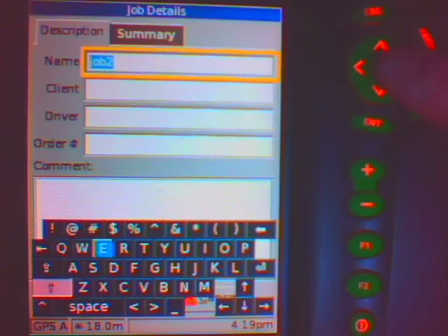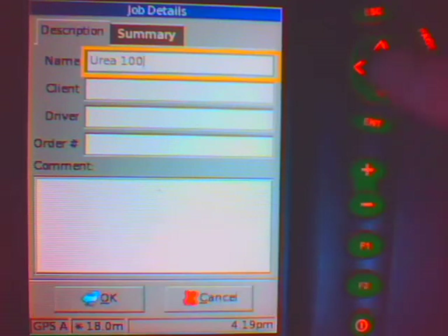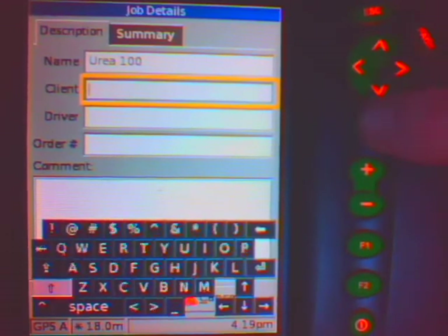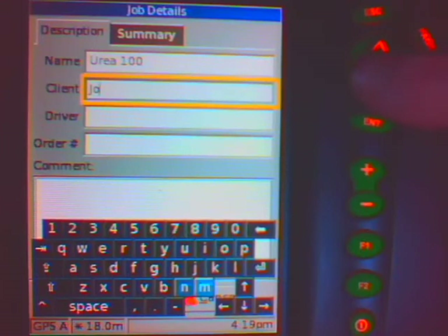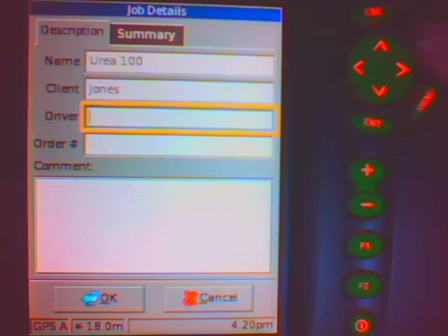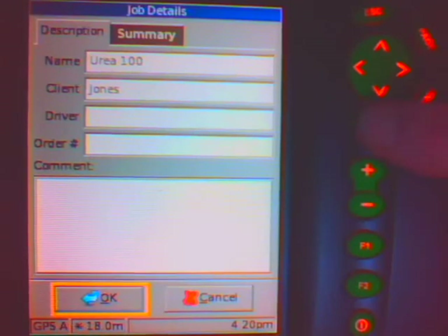We might want to call it, just for example, urea at a rate of 100. I push the F2 button to get rid of the keypad. I can put my client name in here if I wish to, in the same way, by just moving around on the keypad. I could also plug a USB keyboard into my track map unit if I want to enter a lot of details. In the same way, I can push the page key down and change my name, the order number, and any other comments. I am just going to go to OK and push enter.